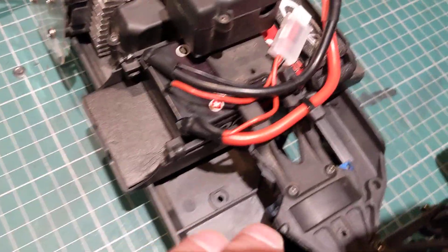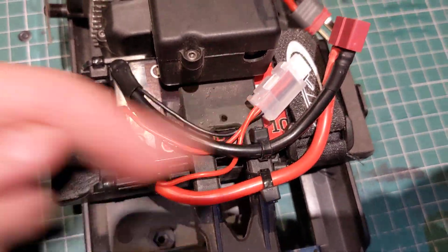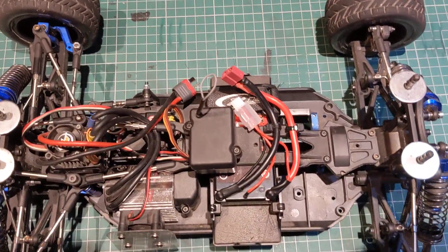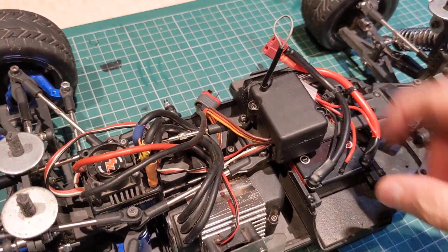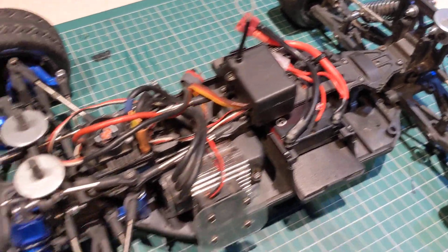It's going to be a motor and heat sink, nice new shorty pack deliberately fitted more to the right - again, it's to balance the weight. The radio is mounted high off the ground to keep it dry and clean.